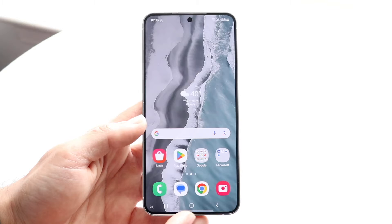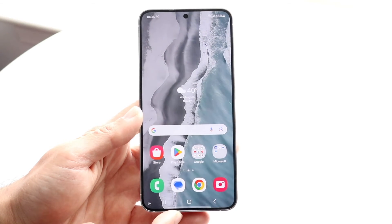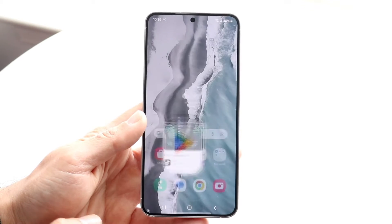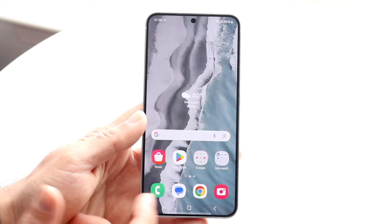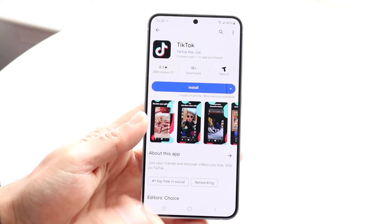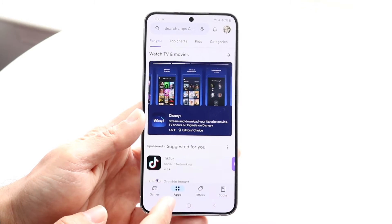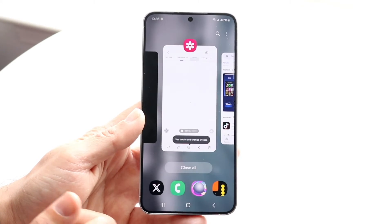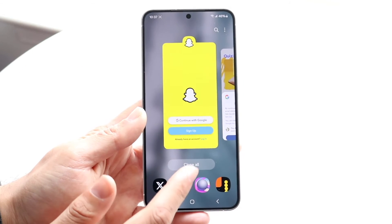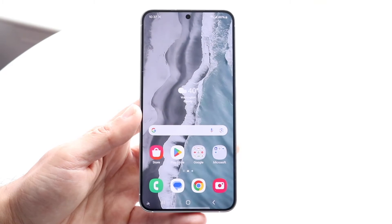At the very bottom, we have our nav bar or gestures, depending on which way you have it set up. If you have your home button, it's pretty basic — if you want to open up an application, you can tap into it. If you want to go back home, you can click the middle button. If you're in an app like TikTok and you want to go back, tap the back button on the nav bar. And if you want to see all the applications running in the background, you can click on recents and clear some out of RAM. You can also just click the close all button to clear out RAM.